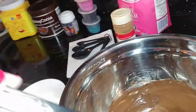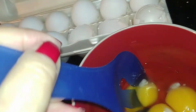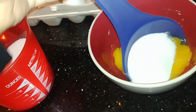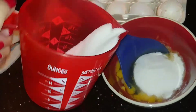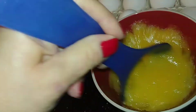Now we've removed our chocolate from the heat. We're just going to mix our 3 eggs. Add a half cup of sugar. Whisk and mix it until your eggs and sugar have a frothy consistency.